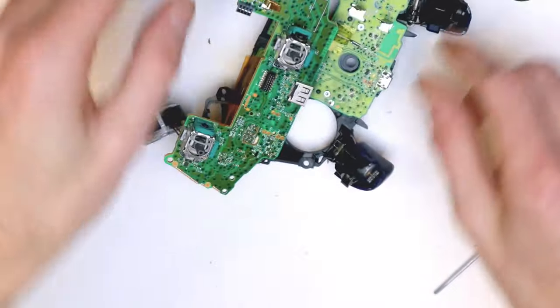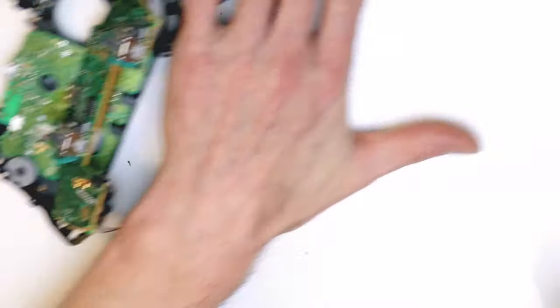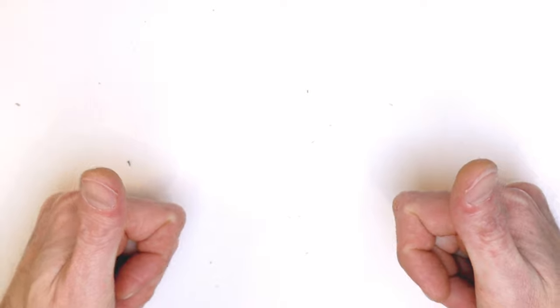So yeah, this is the controller pretty much what I'd consider fully disassembled. If you guys want to see anything else, let me know in the comments below. Otherwise, that's a wrap. I'll link a playlist just up here and a subscribe button if you want to subscribe. I'll see you guys in the next video.